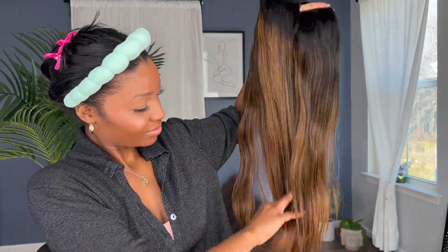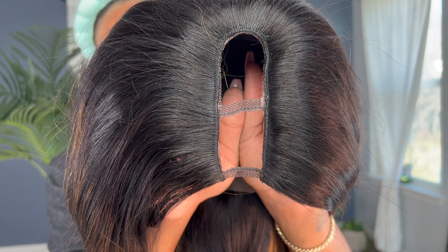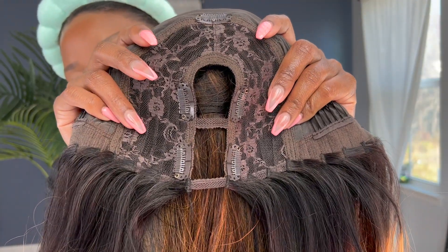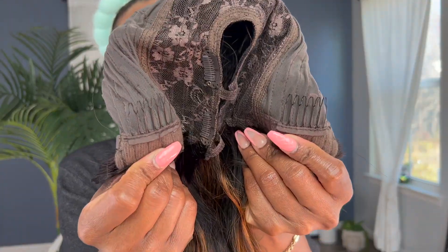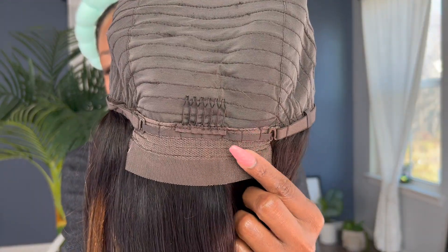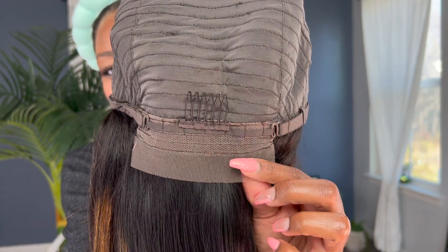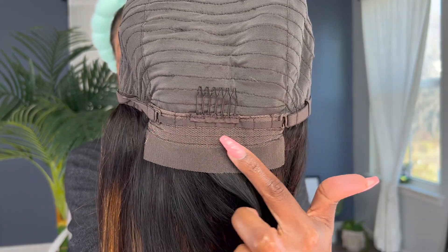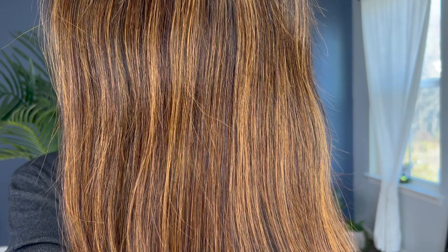So this is a 24-inch brown ombre highlighted U-part straight wig. As you can see, you get your five clip combs around the U-part portion as well as your sliding combs on both sides of the wig where the ear tabs are. And then in the back, you have another sliding comb, your lace, as well as your adjustable straps. I am ready for her — I'm excited for this color. The density is 150.